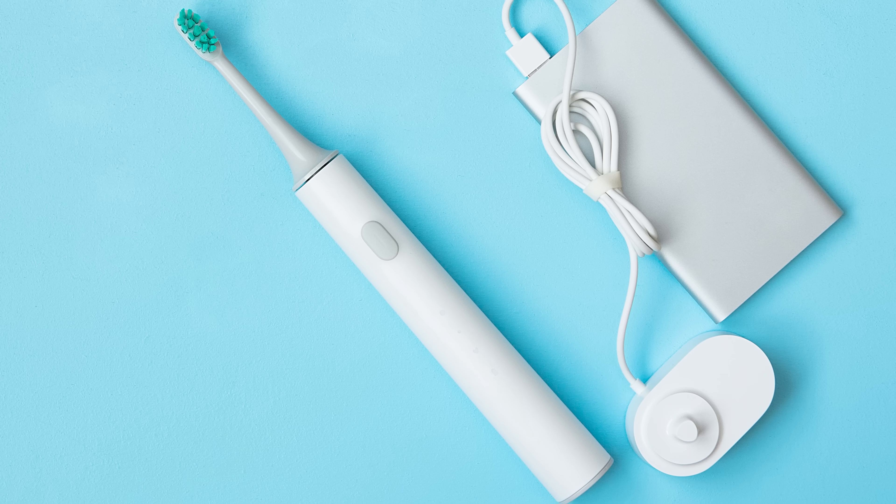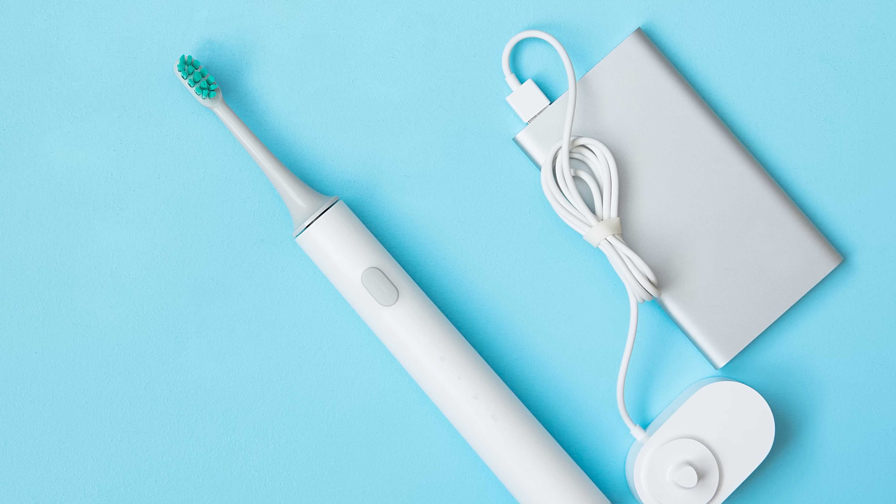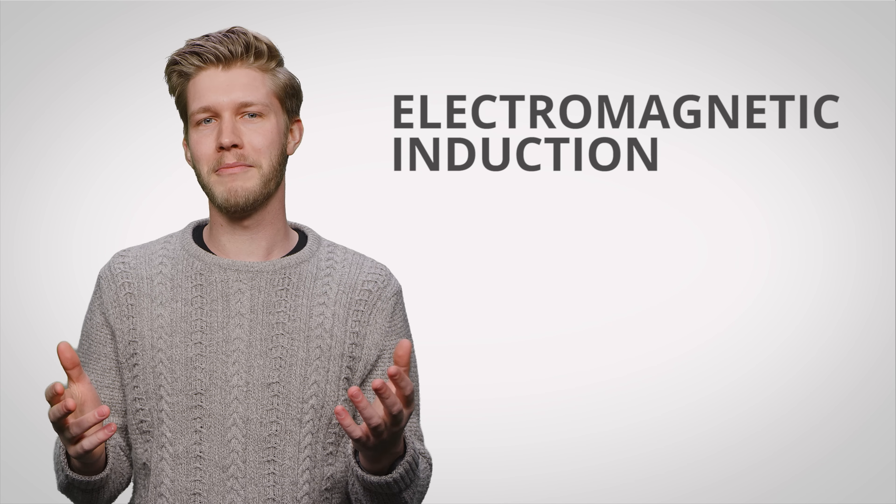To start off, it helps to understand why something like Qi charging or even an electric toothbrush charger has to have a gadget basically touching it in order to transfer power. These types of chargers work using a principle called electromagnetic induction.